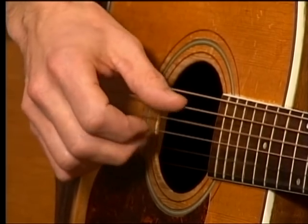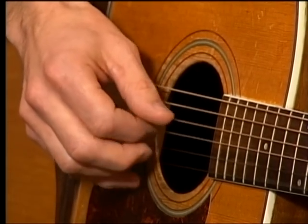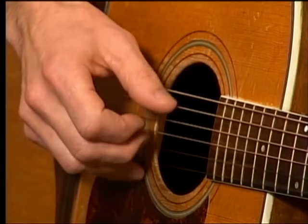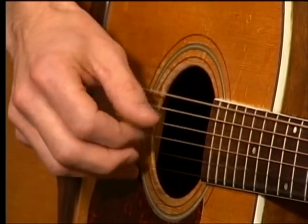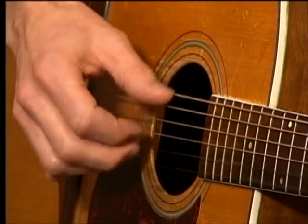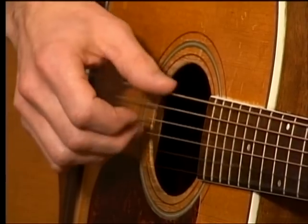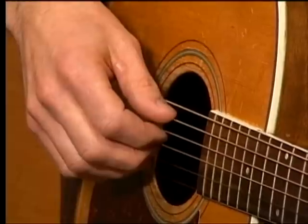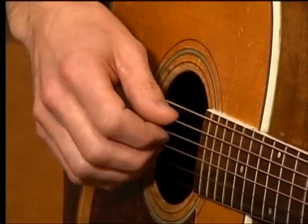Now don't worry, I'm going to play it slower too. We're going to spend a few minutes talking about this, but I want to let you hear what it sounds like. Now I'm going to keep the pattern going and change chords a little bit — I'm going to make a little music for you here. Now everything I just did, you're going to be completely capable of doing that too. It's going to take you a little practice, but everything takes a little bit of practice.